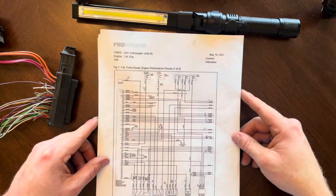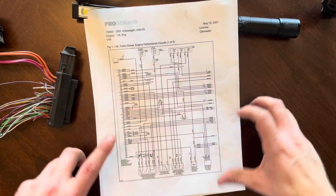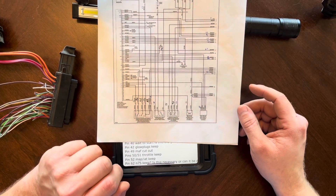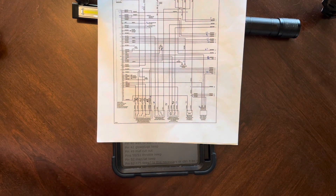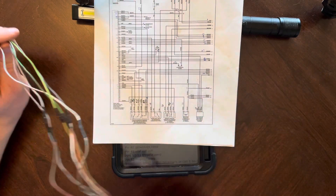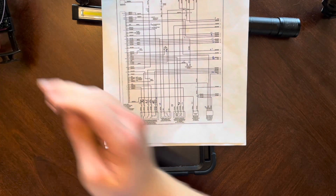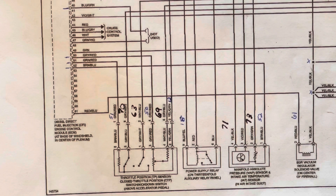I had a shop print out the schematics for me, and that helped me figure out where everything goes. One important thing - I cut my wiring harness up and did not save anything, and that's what's going to get you in trouble. So on your TPS, these wires on the TPS plug - some of them are different colors. Let me zoom in on this paper so you can see it.